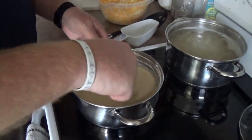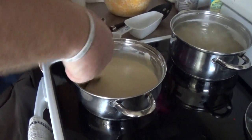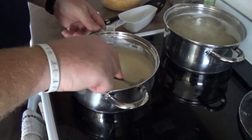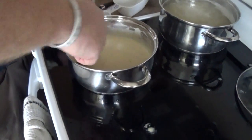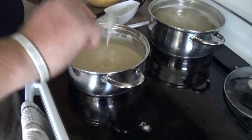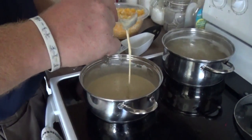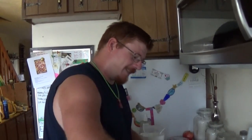We're just waiting on the noodles now. They still need about another five more minutes, but the soup is nice and soupy — that's exactly the consistency you want, a nice creamy soup-style consistency.